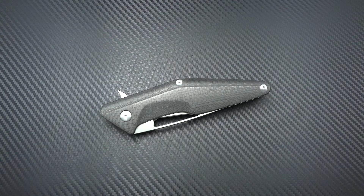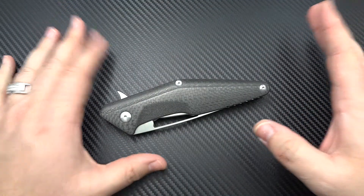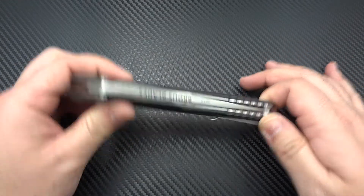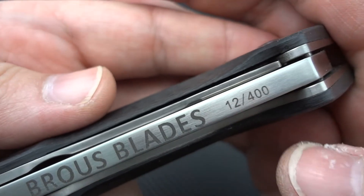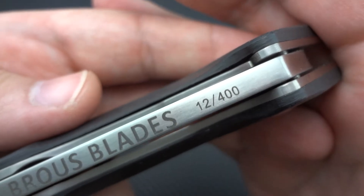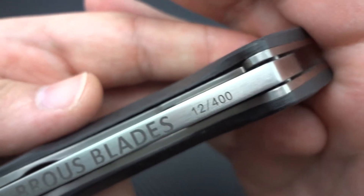Those of you that have been watching my channel for any length of time might recognize this knife, but this is not just any full-size Division from Browse. This is actually going to be the prototype. Take a good look at the number — this was the test number when he was testing numbering all of his blades. You'll look back at my channel and see that this was the prototype that I did the review on four months before they ever came available to the public.